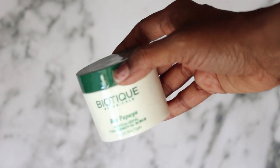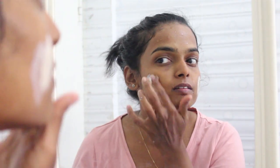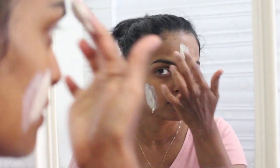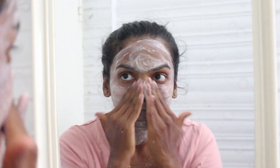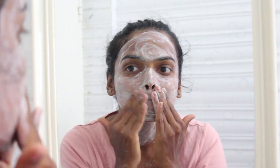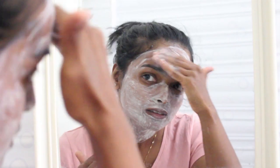To start off, I'm using this Biotique Bio Papaya Revitalizing Tan Removal Scrub. I scrub my face at least every alternate day, and this stuff has got papaya fruit seeds, bitter gourd pulp, neem extract,